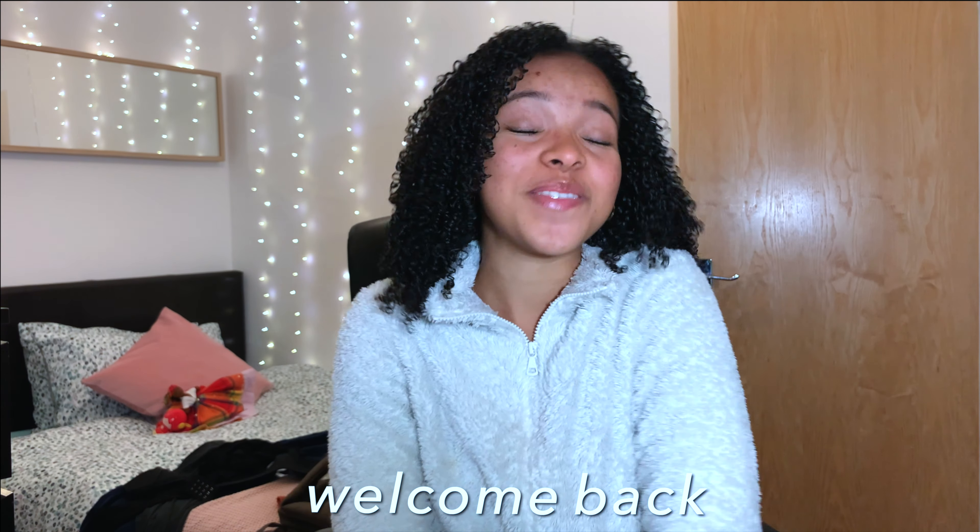Hi guys and welcome back to my channel, welcome back to this little corner of the internet. If you're new here, welcome. I'm so happy that you stumbled upon here and I really hope that you're going to decide to stay.